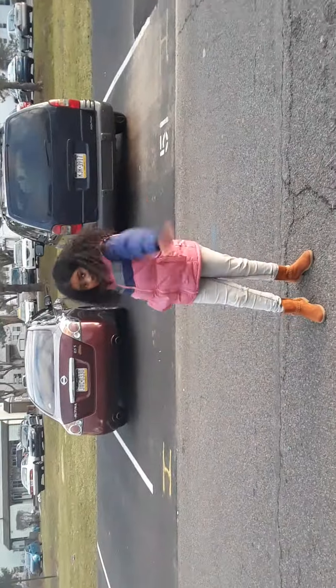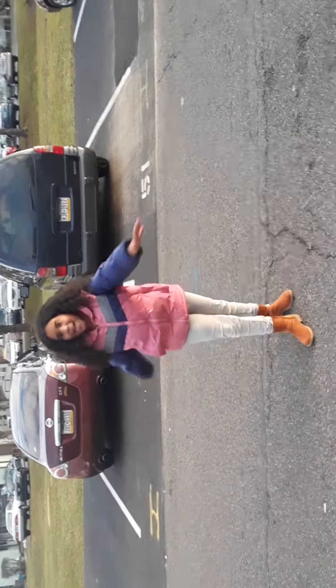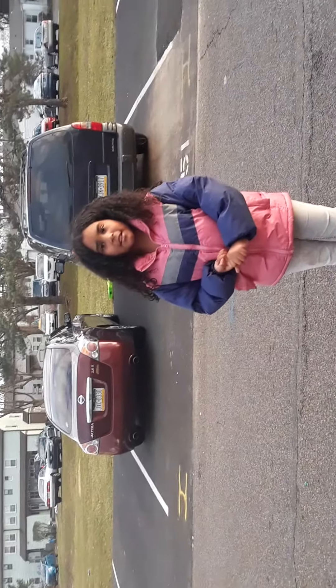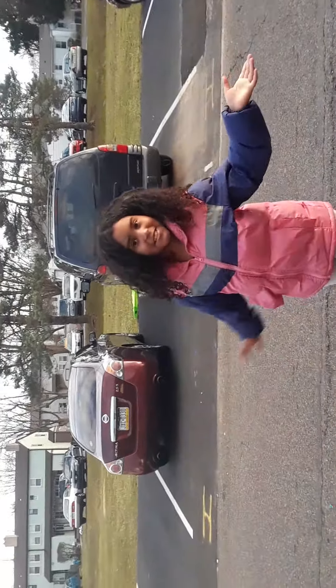I'm in the road and I'm going to be doing one thing that my cousin told me to do. What should I do? I think you should do a cartwheel. Okay, cartwheel, let's go!